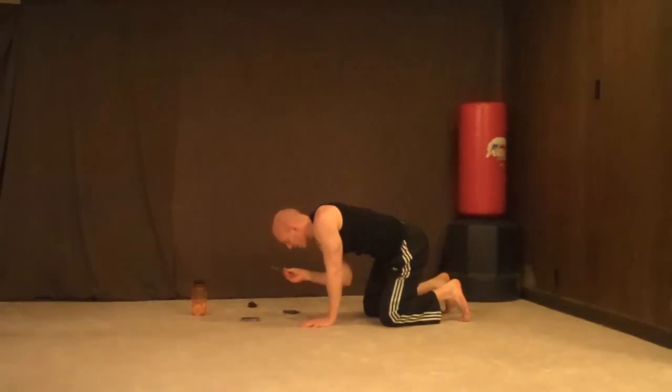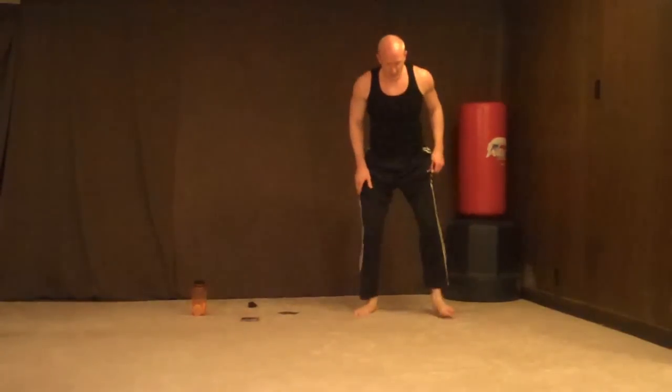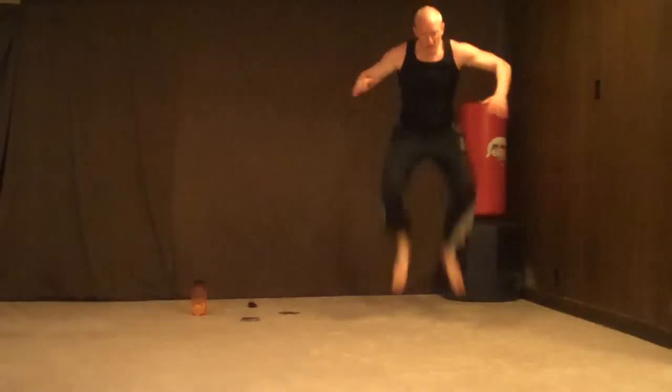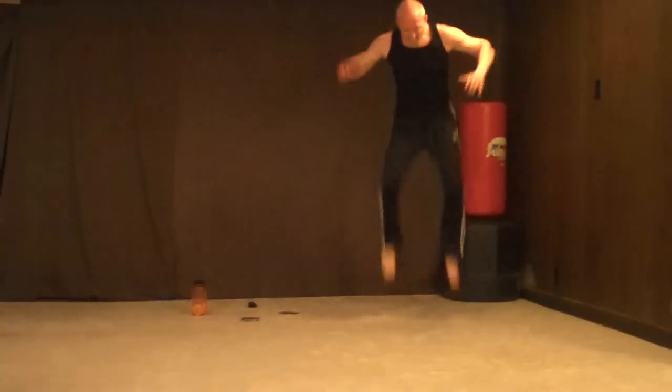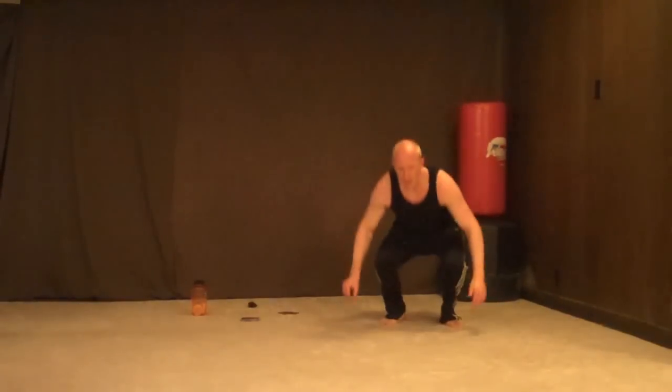Tuck jumps — 15 tuck jumps. This will be good right after wall sits. Alright, 1, 2, 3, 4, 5, 6... keep going through to 15. Done.